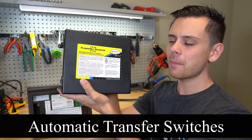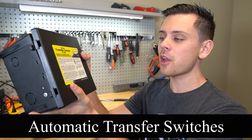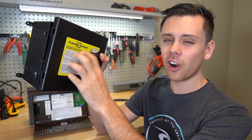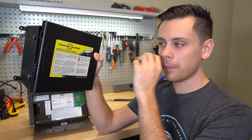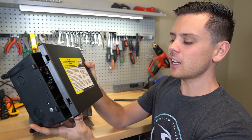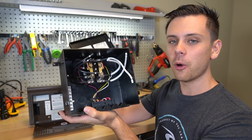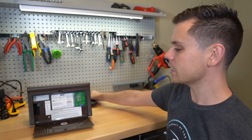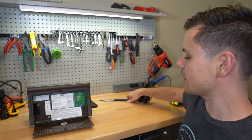Today's video covers automatic transfer switches — how they work and how to wire them for a solar power system. This is an RV-specific 30-amp automatic transfer switch. A lot of people are intimidated when they open these up. When they have an RV with a converter box and a shore power plug, they do not understand how solar power can power everything in their RV.